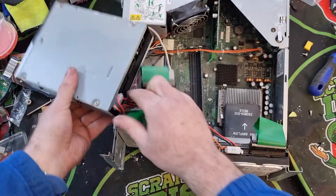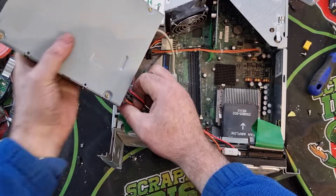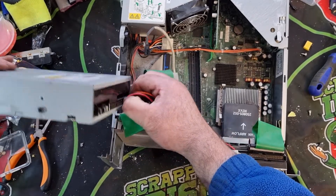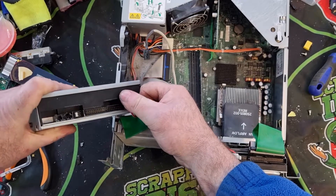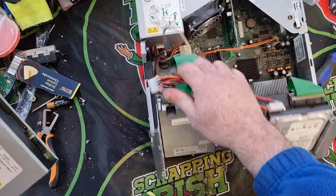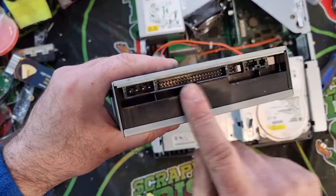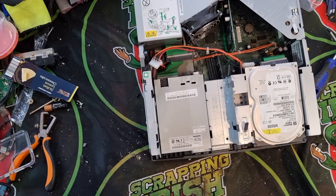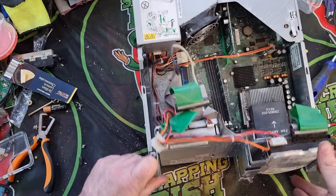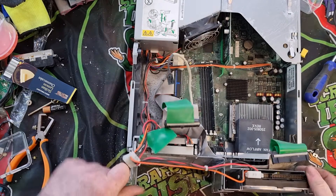That'll take out the CD drive — it doesn't want to come out too easily. There we go. So there's our CD drive. Again we have our gold pins on there which will be good to get out. Put that aside and flick this up again — that ribbon wire is going down underneath there.